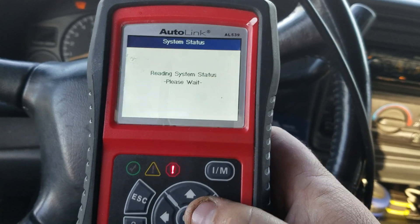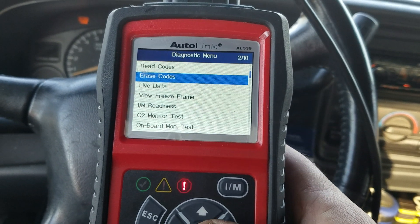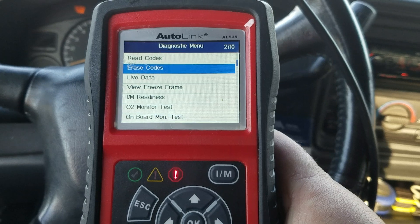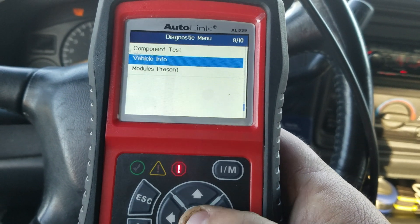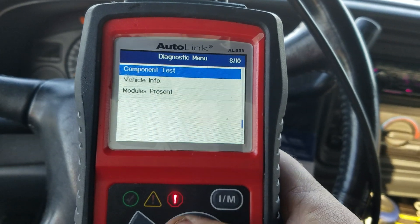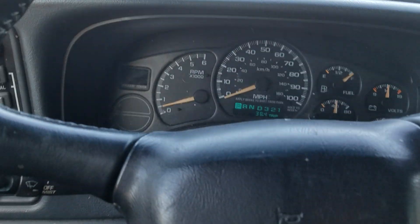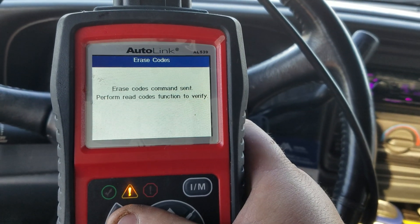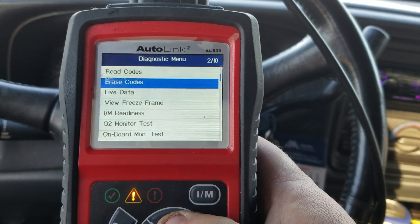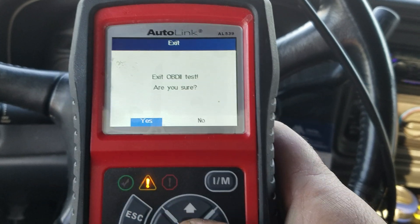Let's pull this back up again — you've seen how quick it gets into everything. I'm going to erase this code because it comes back sporadically, but I'm going to replace those knock sensors and the harness. Erase codes — yes, yes — boom, money light's off. Erase codes command sent. We'll go back and verify: no code stored in the module. That's how that works.